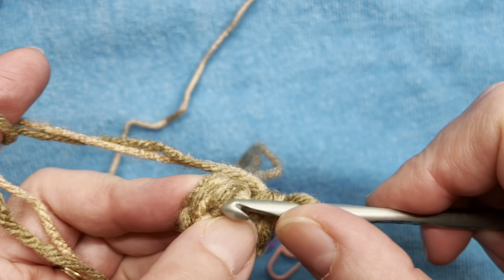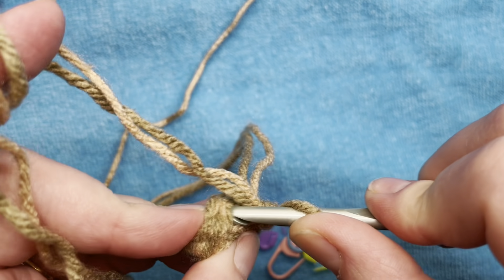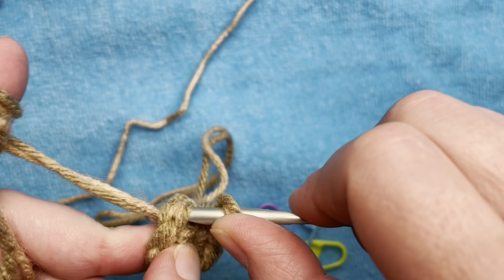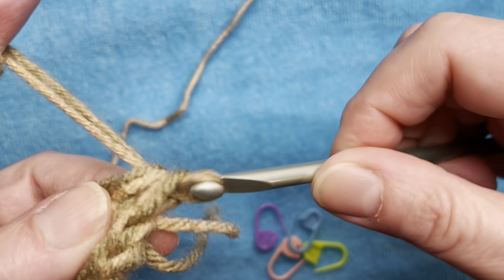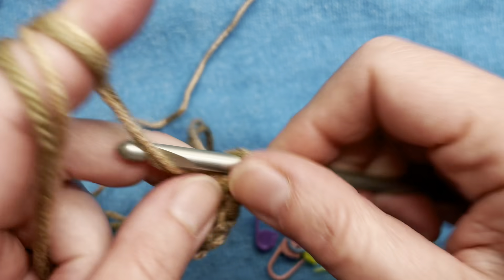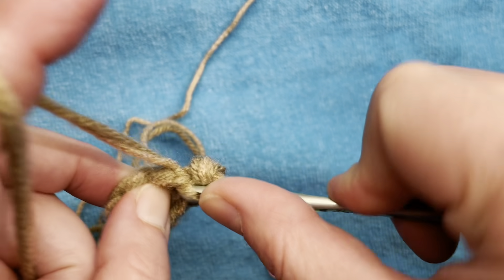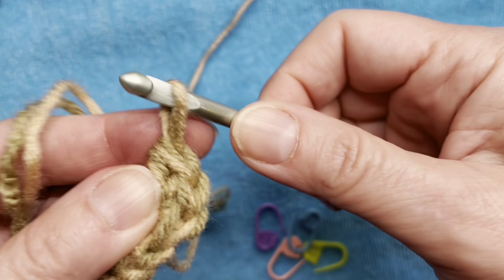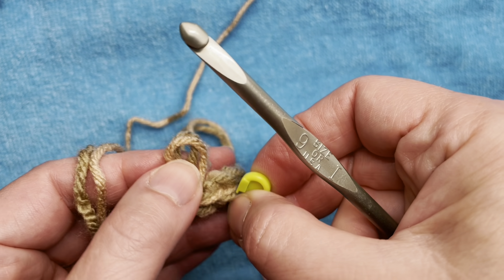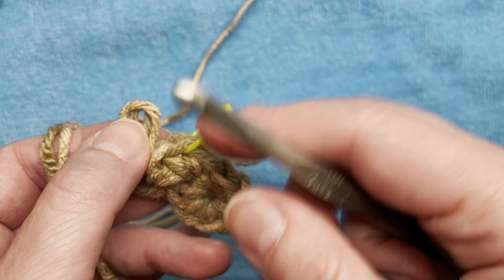Next stitch — I am not joining, I'm working in continuous rounds. I'm going to do three single crochets in the next stitch. This is going to form the corner of our basket. This is where we're going to use our stitch markers — we put a stitch marker in the middle, or the second single crochet, of that group of three.